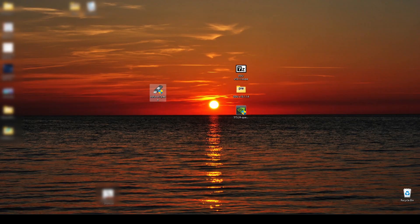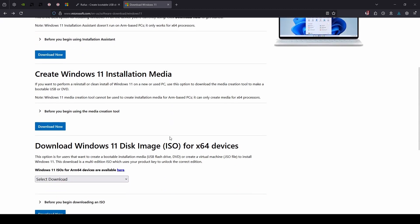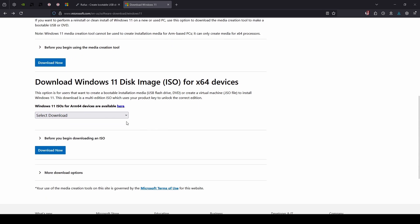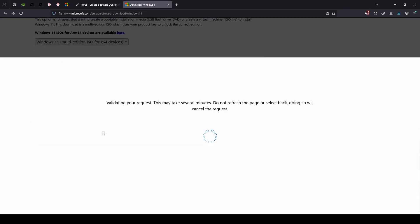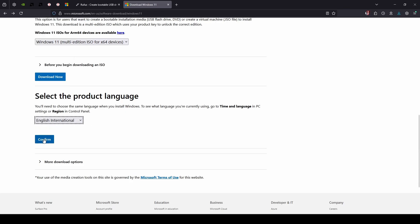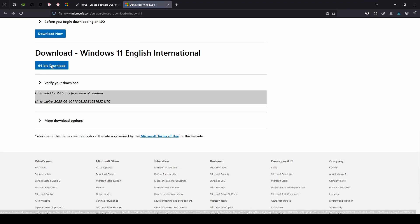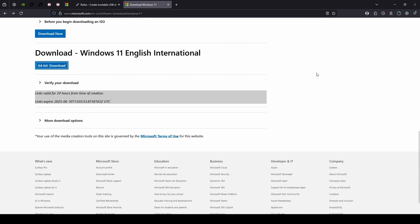The next thing we need to get is the Windows 11 system itself. So we head to the Microsoft site — the link is in the description below. Let's scroll down to the 'Download Windows 11 disk image' section. Select download, pick Windows 11 multi-edition, press Download Now. Now select the product language — I will pick English International. Press confirm, then press the 64-bit download and save. Now wait until the download finishes; it can take a while.